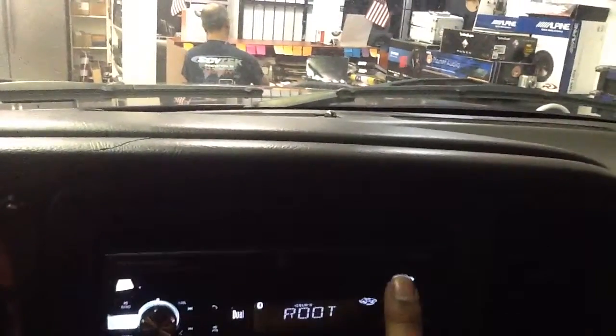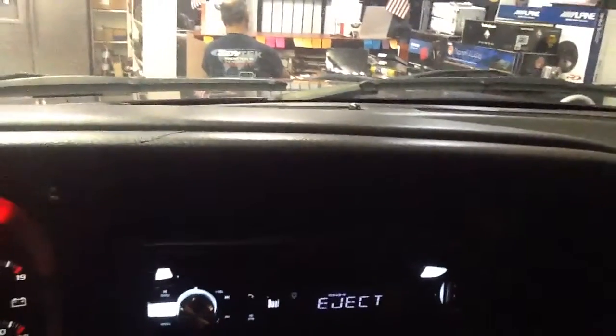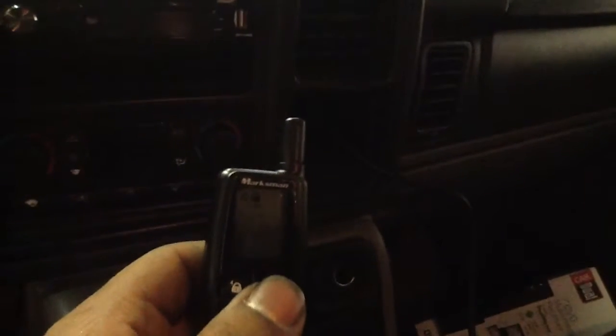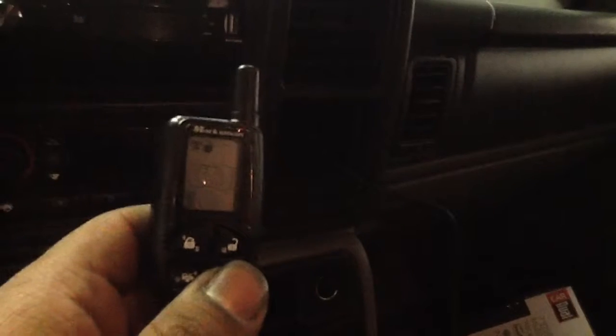So now we'll close this up. To finish off, we added a remote start alarm with keyless entry on the vehicle. I'll power this down and then show you how that works. Here's the remote — lock, unlock, remote start. On this one, you do two times on the red button to get it to start.